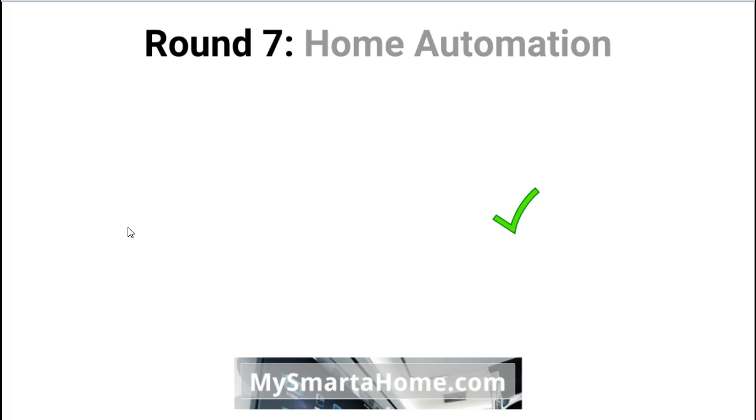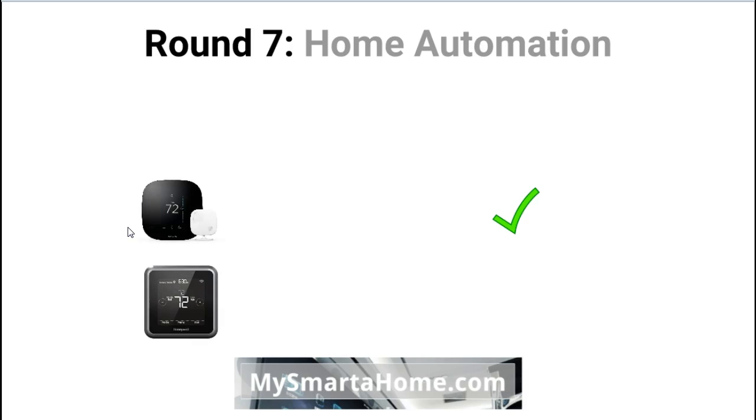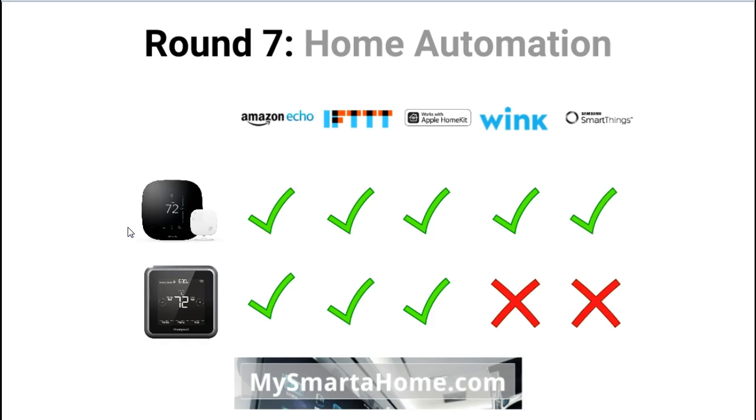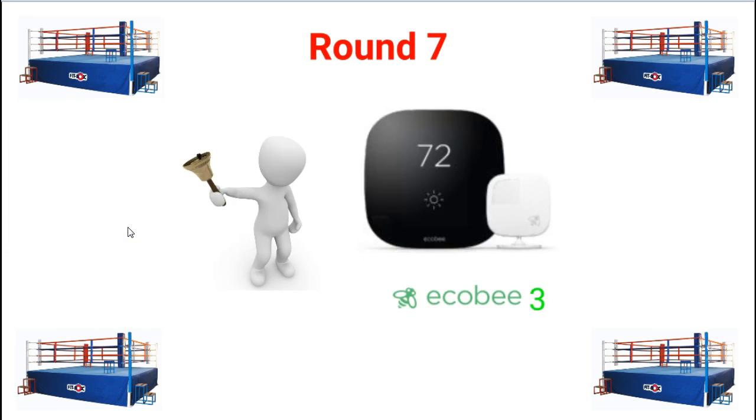Round 7: Home Automation. Both thermostats work with Amazon Echo and both work with IFTTT (If This Then That). Both the Lyric and the Ecobee 3 also work with Apple HomeKit. However, only the Ecobee 3 works with the Wink system and only the Ecobee 3 works with Samsung SmartThings. Round 7 again goes to the Ecobee 3, because it works with more home automation systems.